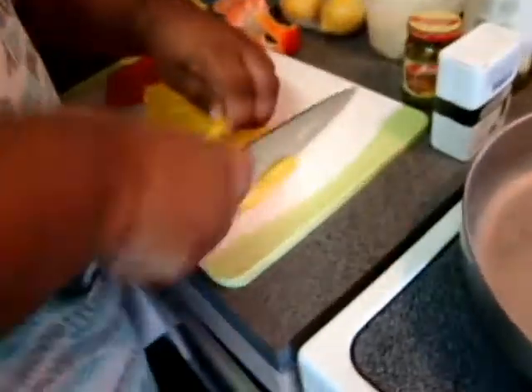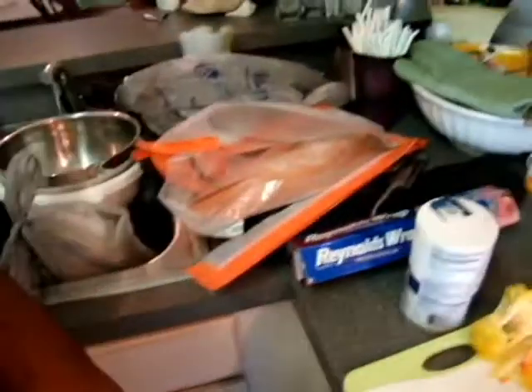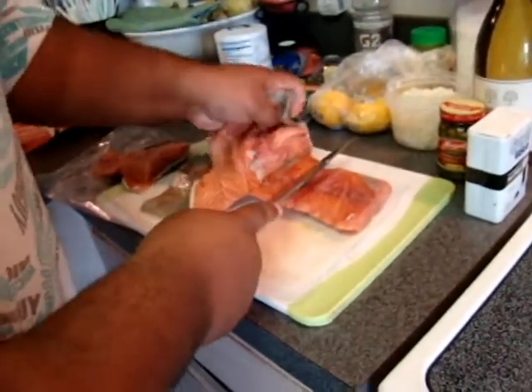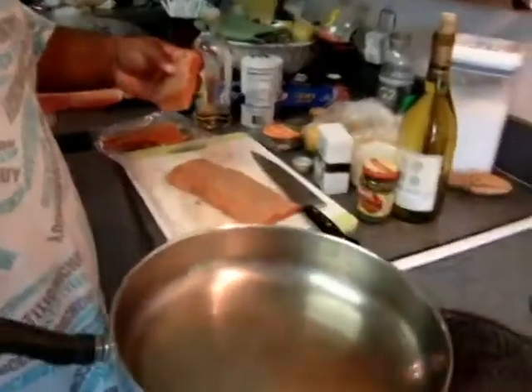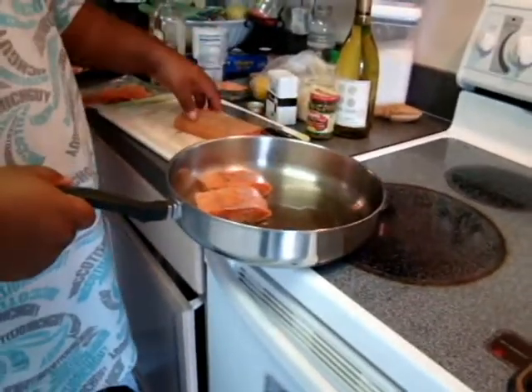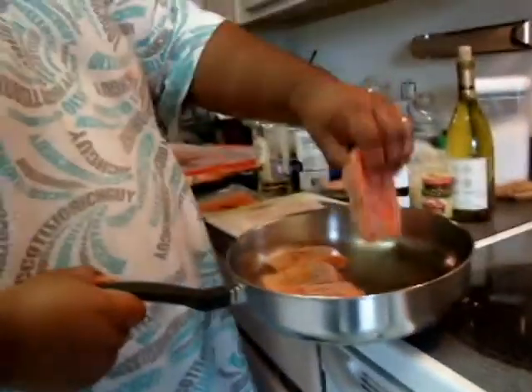Smells a little spicy. He's got to take the skin off of the salmon. So we've got frozen salmon. Can't do anything with it until... I'm going to have to do it like this.